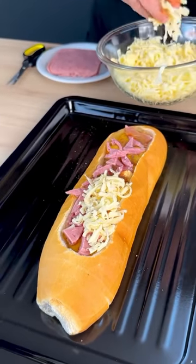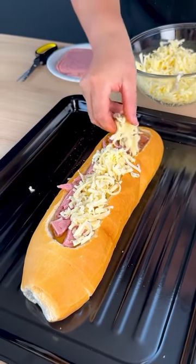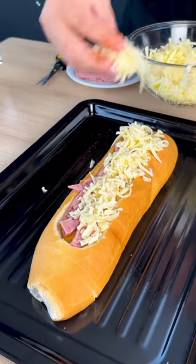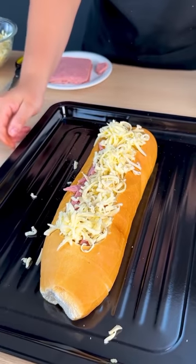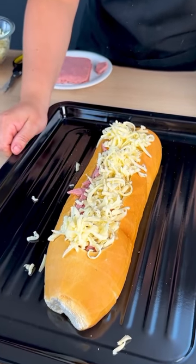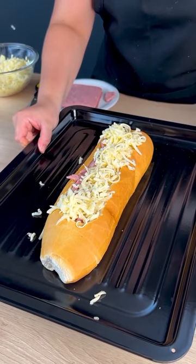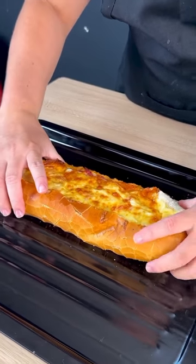I am going to use cheese on top to make it even tastier. This is awesome — a little bit more here. And now we're going to take it to the oven until the eggs cook and our cheese is all gratin'. Take it to the oven for 30 minutes.